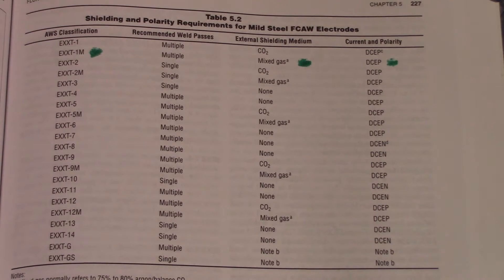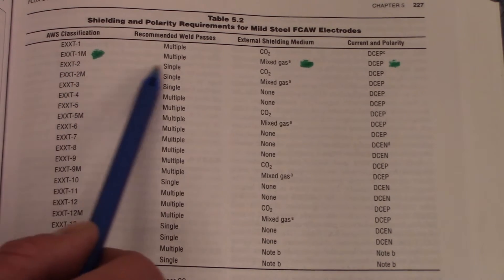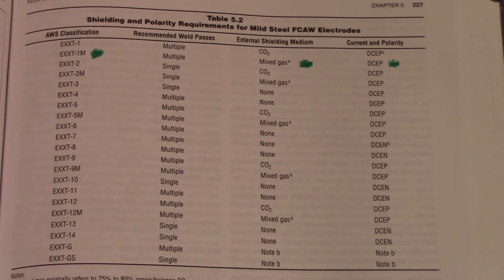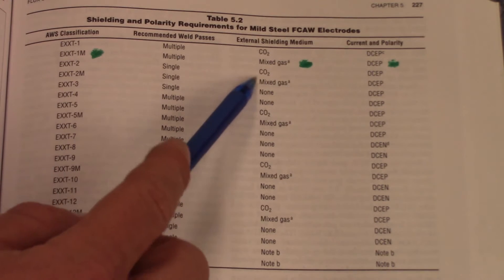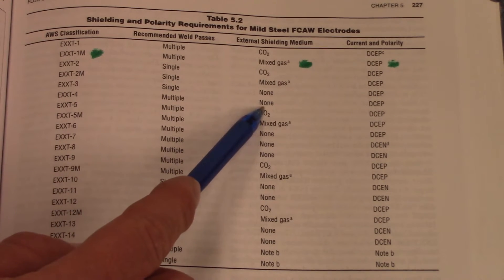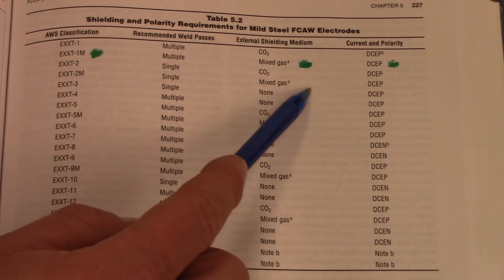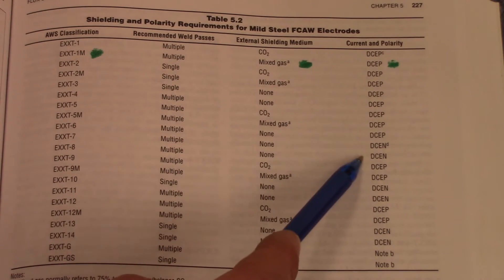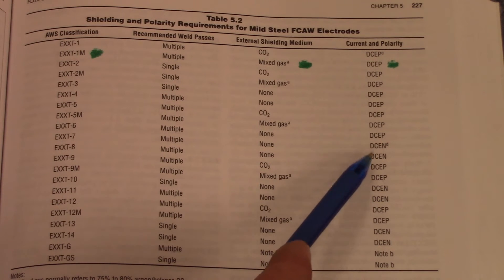This is the table that shows you the shielding and polarity requirements for flux core wires. I put a dot next to the one we're using. You can see it says 1M, and that M means mixed gases — so 75/25. If you look down here, this shows your external shielding: CO2, mixed, mixed, none. These are your self-shielding wires. Over here you can see direct current electrode positive, and down here for none, you go over to direct current electrode negative. That is the biggest mistake people make — they have a wire that requires a polarity switch and they don't do it.